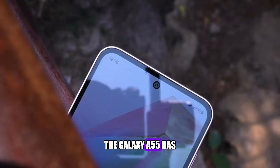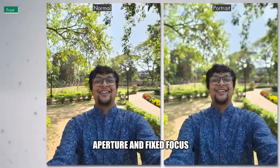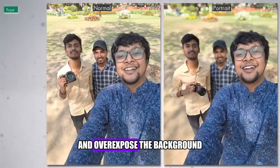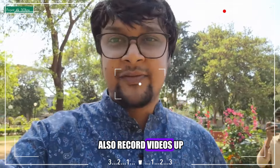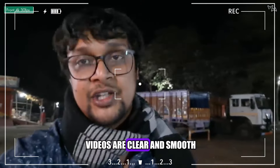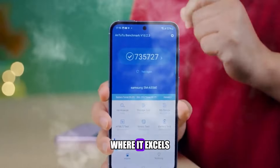On the front, the Galaxy A55 has a 32-megapixel selfie camera, with an f/2.2 aperture and fixed focus. The selfie camera can take decent selfies, with good details and colors, although it tends to smoothen the skin and overexpose the background. The selfie camera can also record videos up to 1080p resolution at 30 frames per second, with HDR support. The videos are clear and smooth, with good audio and stabilization.